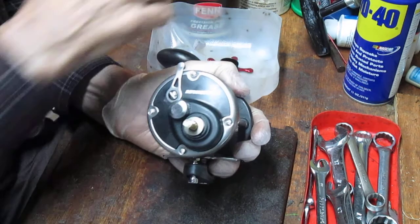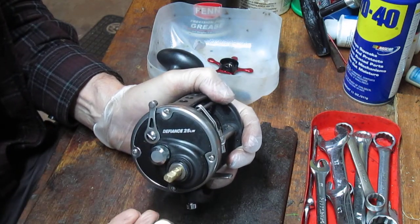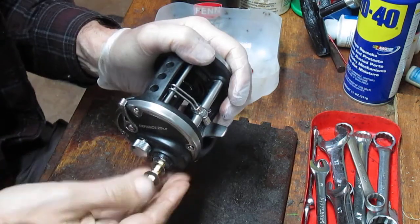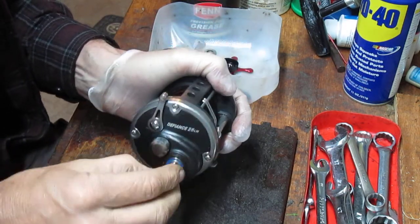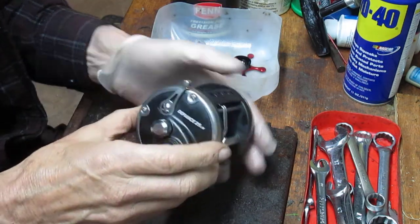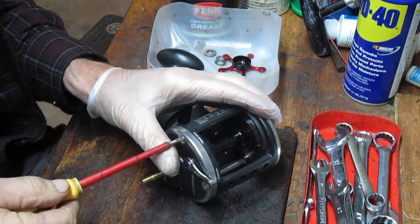One thing about working on new reels — everything comes off easy. There are two tension springs that go beneath that, and then two more that come on top of your bearing. And then we have one ball bearing here. This is a four ball bearing reel, so we'll find out where the other ones are.